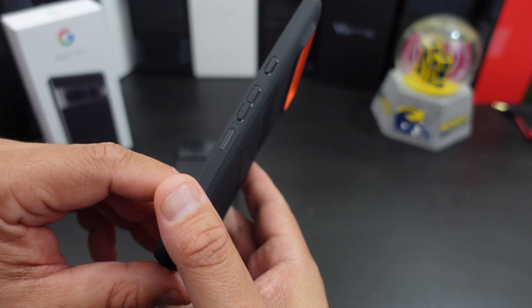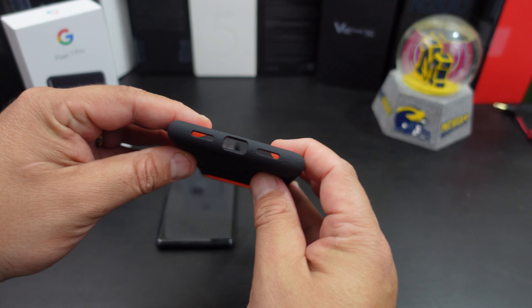You have your power button, the volume rockers there, and the cutouts are right there.